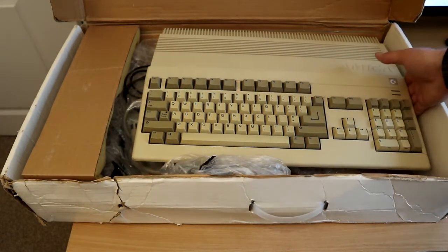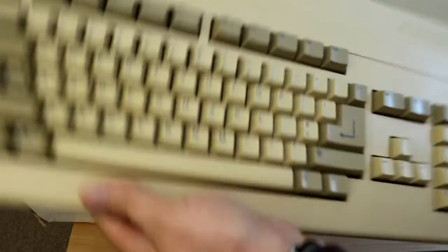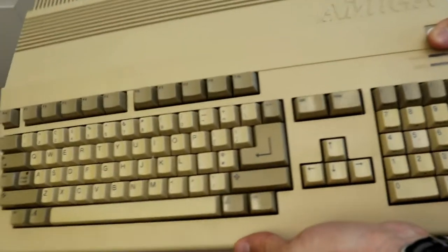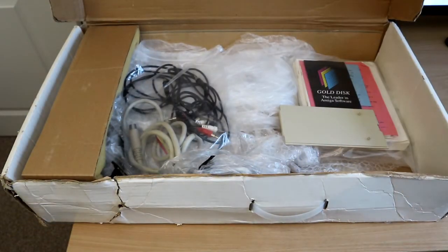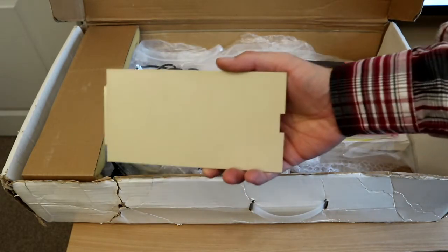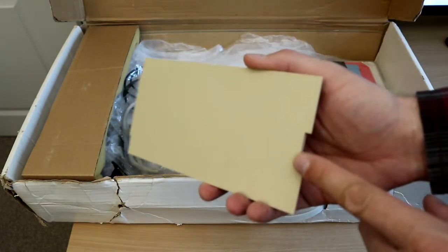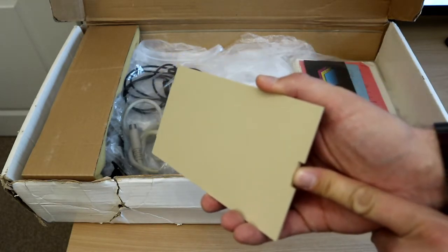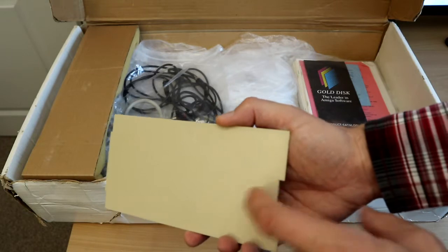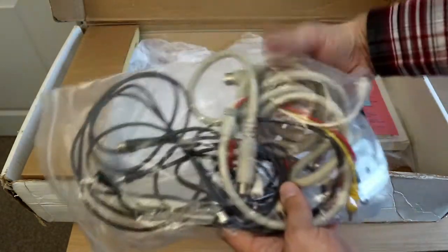Inside we've got the unit itself, which is really quite yellow — we'll come back to that in a minute. It's got quite a bit of a rattle and there's actually some damage in the corner, so I think it's had a bit of a tumble in post. A bit of plastic just dropped out — that's the trapdoor for the expansion, which is also bust. The broken catch is inside the box. I tried gluing it yesterday, gave it 24 hours to cure, but as soon as I tried to refit it, it broke again.